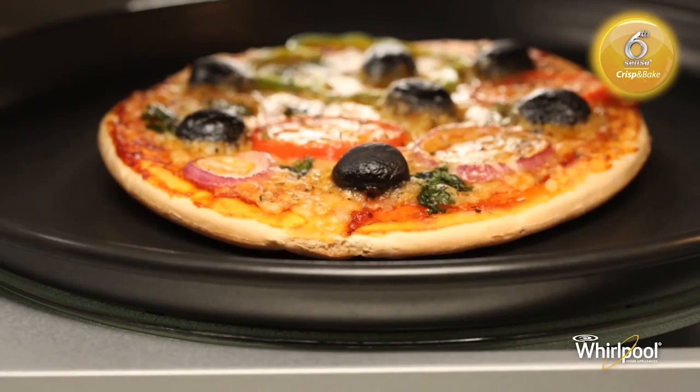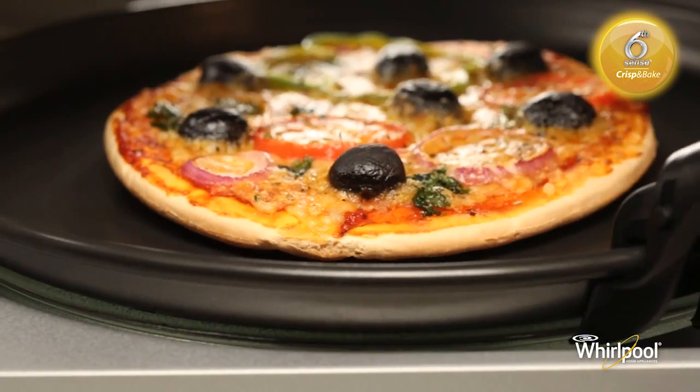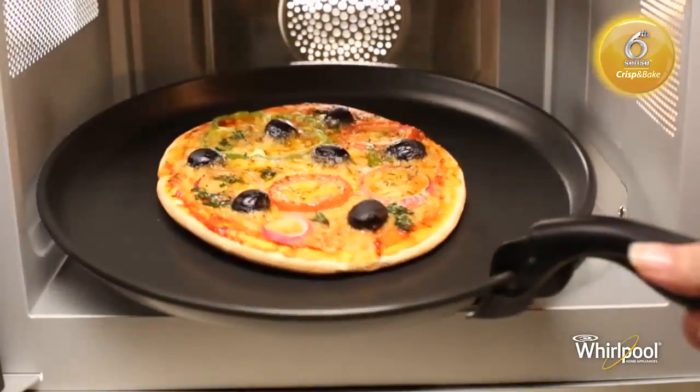The crisp pan becomes very hot while cooking, and you should always use the crisp pan handle to take it out.